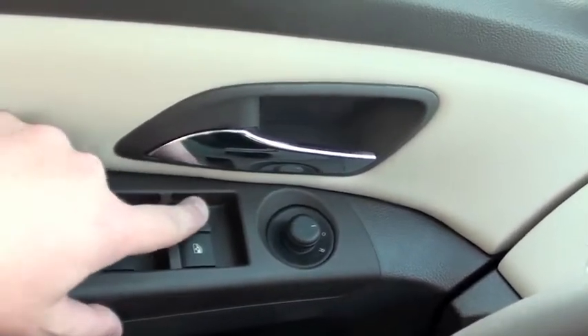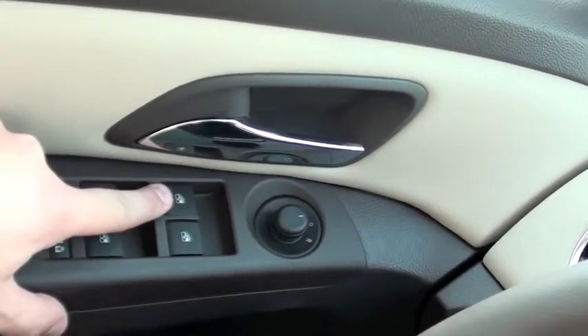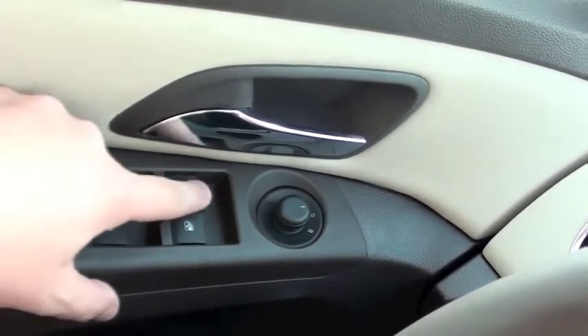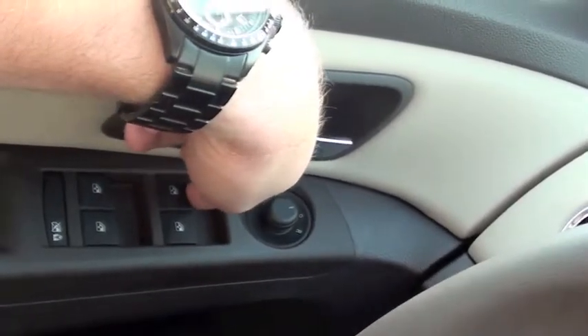On to your window control. To lower the window, you'll press the button for the driver front, passenger front, driver rear, passenger rear. Press the button down to lower the window. Pull it up to raise the window.